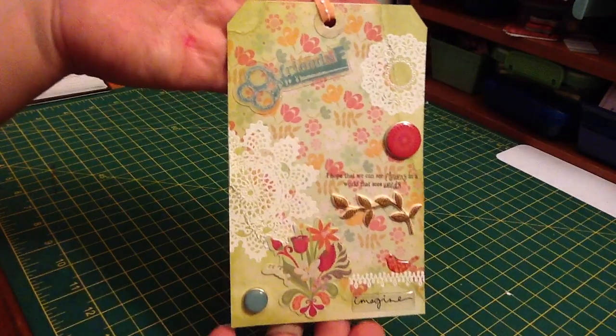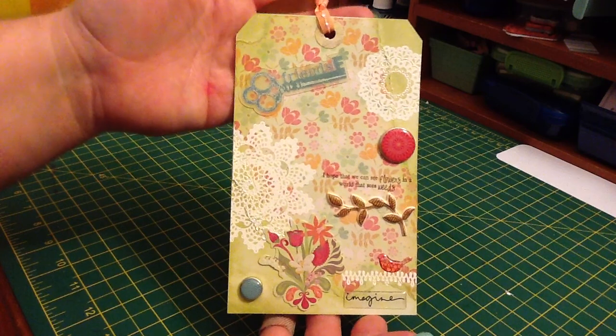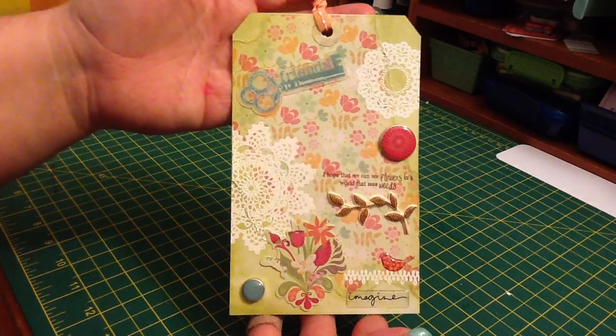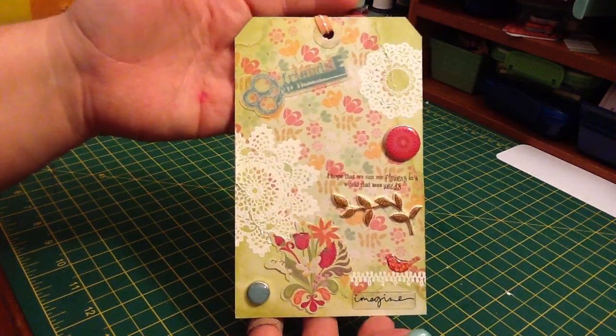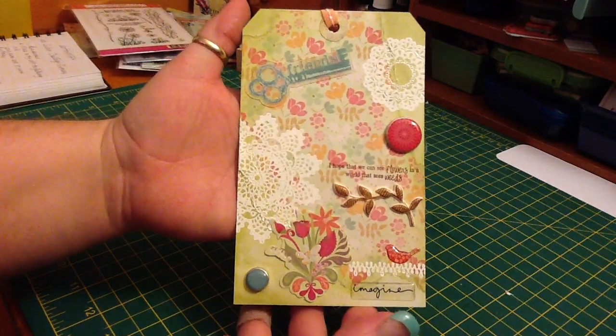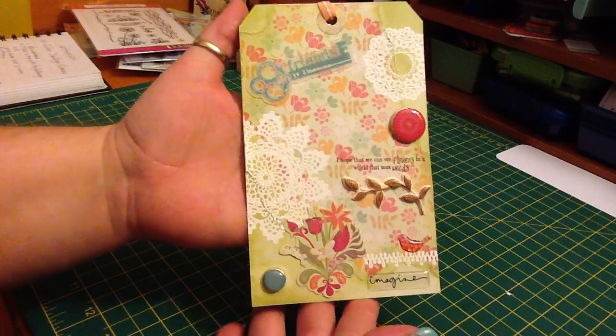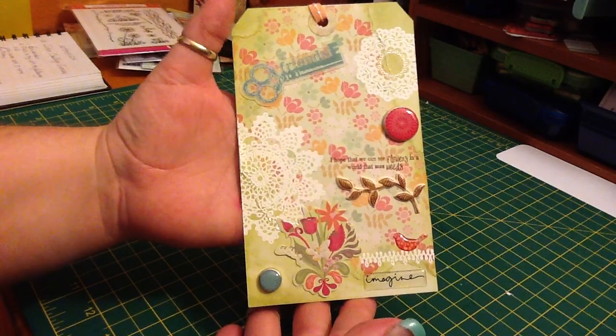So, there is my tag. Let me know what you guys think. I guess it's sort of a shabby chic. I don't really even know what my style is. That's it. Let me know what you guys think. Thanks for watching, guys. Bye.